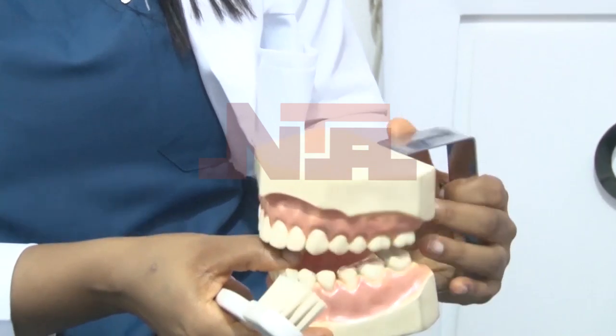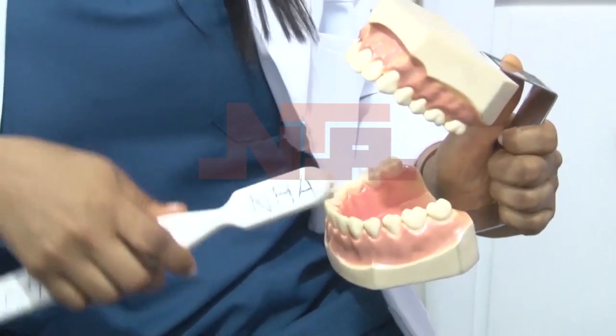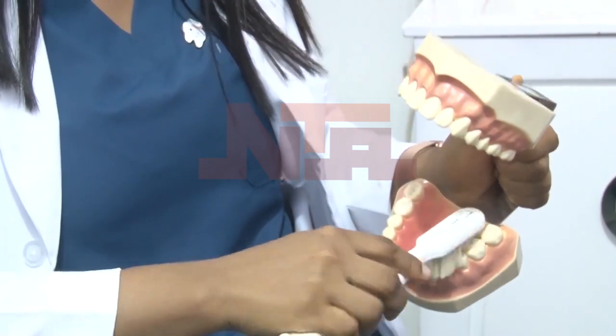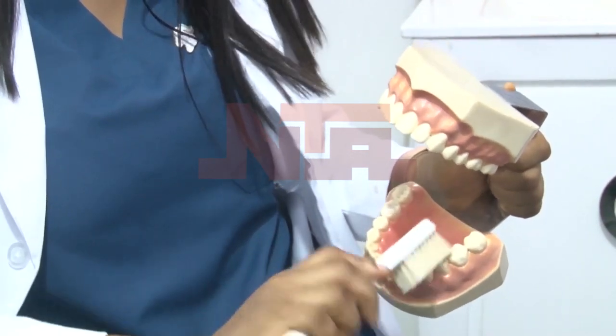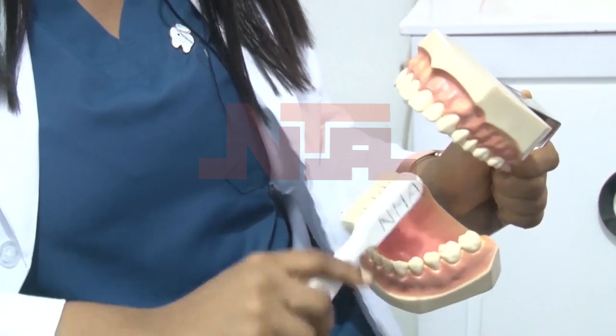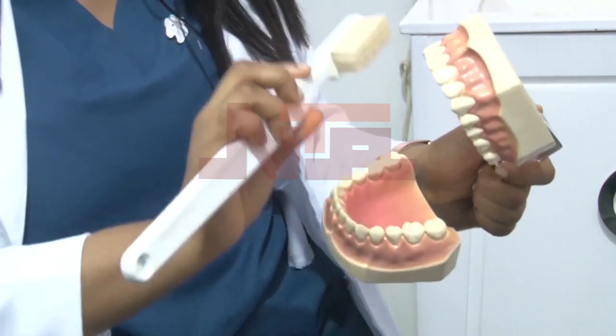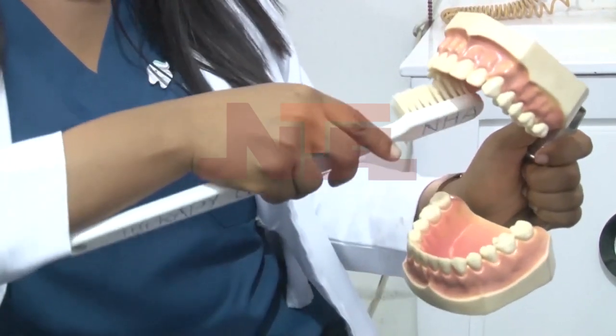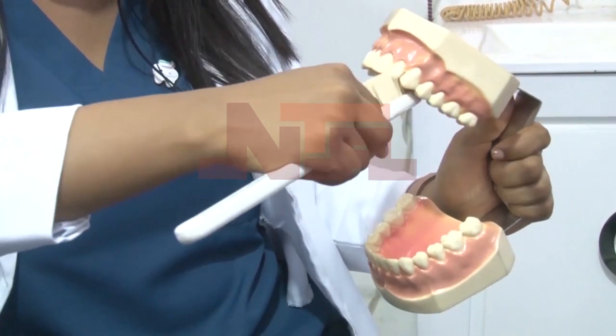Don't forget to brush the palatal or lingual surfaces of the teeth. The same 45-degree angle — you sweep outward for the lower teeth and sweep downward for the upper teeth, all at 45 degrees.